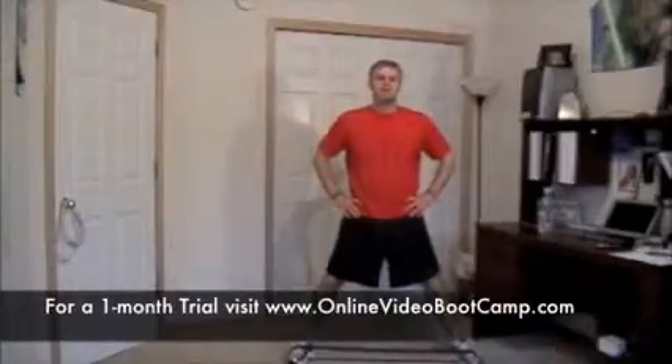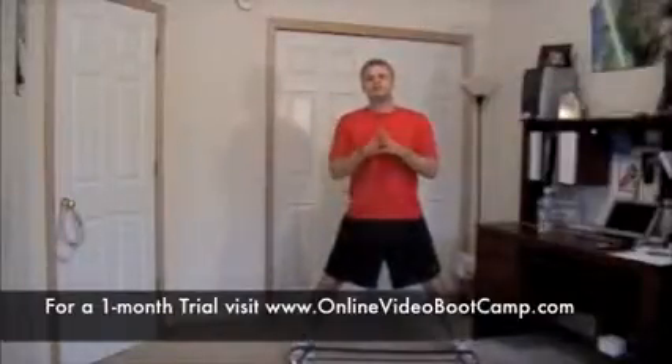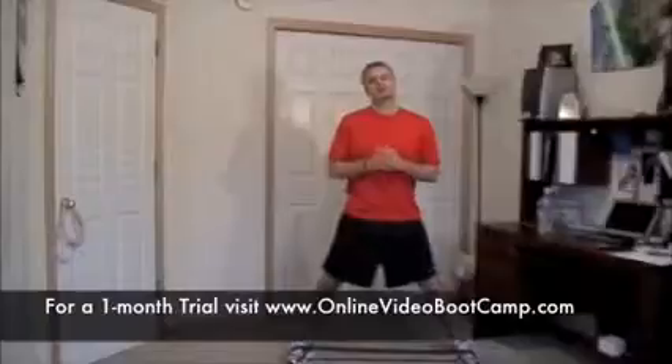Hey there, what's happening? This is Justin Newell. I've got another episode of Online Video Boot Camp 40. It's a Friday, and we're going to get after it today, starting off with sumo deadlifts in station number one.